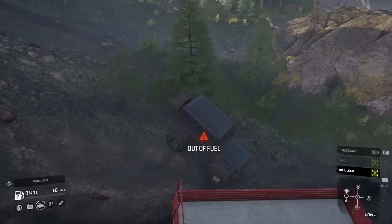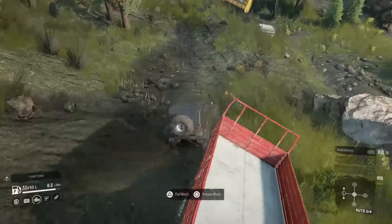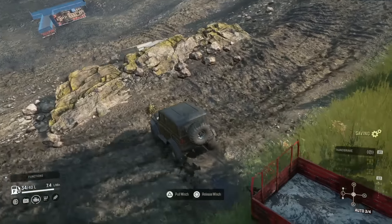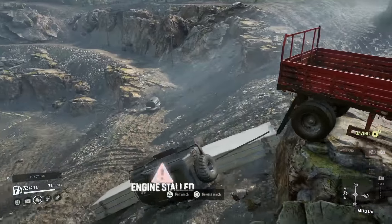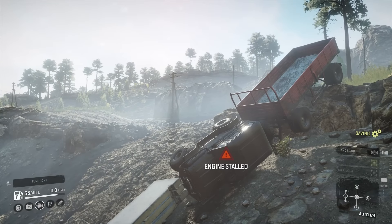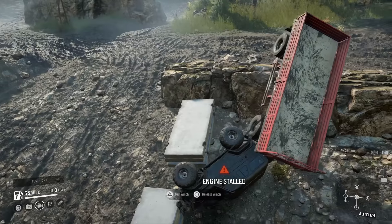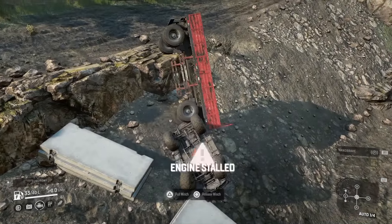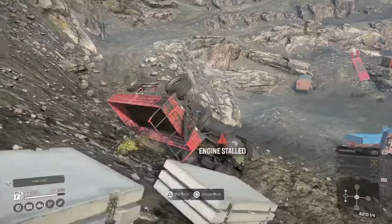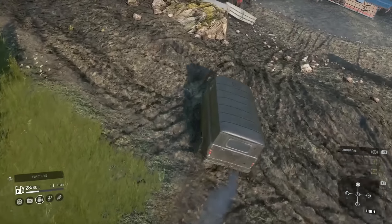Going up here it seemed to pull more consistently in medium-low than high-low. On my second attempt I did actually get all the way up the hill and managed to get over the rock that sticks out on the right side, but then I ran out of fuel with one litre left — it was going really slow — and I accidentally detached the winch and then panicked and grabbed it again. That's how quick it can all go wrong in SnowRunner.